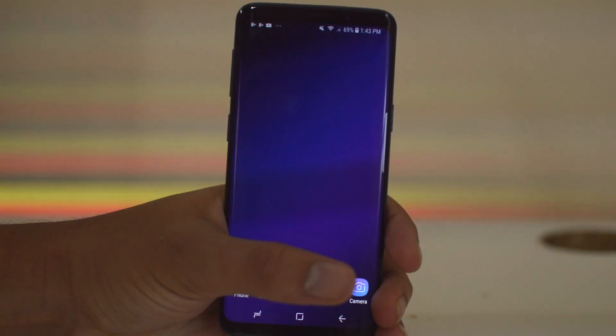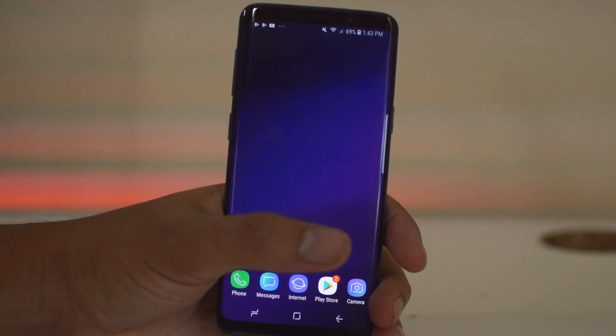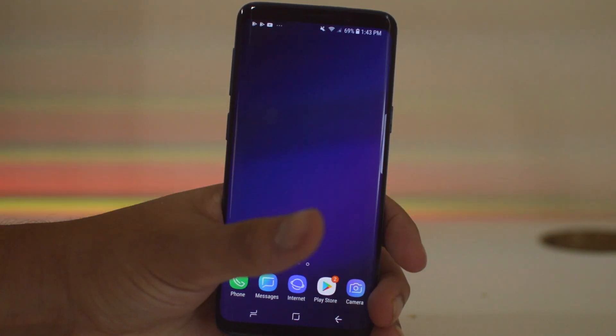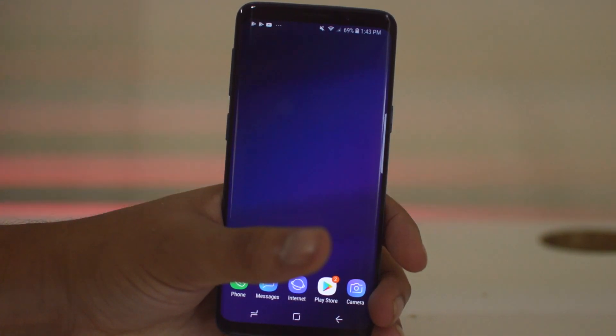What is going on guys, Drake here with the Unlock Boot YouTube channel. In today's video we have a tutorial for how to hard reset and soft reset your Samsung Galaxy S9 or S9 Plus. This works for any model of the S9, and all you have to do is follow along.